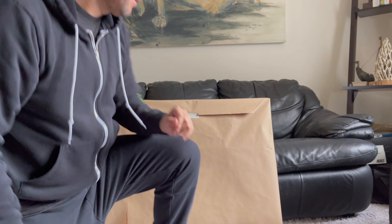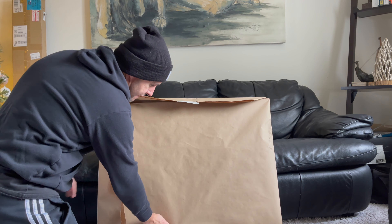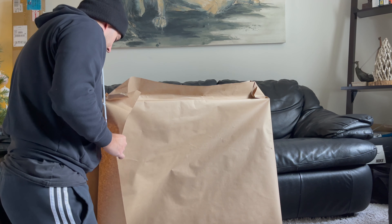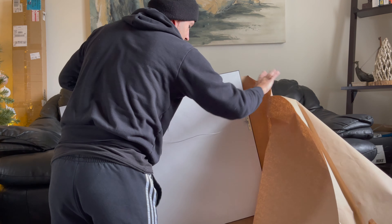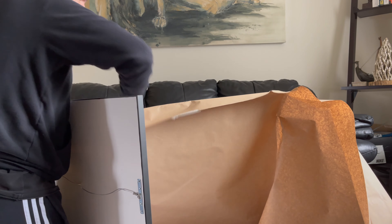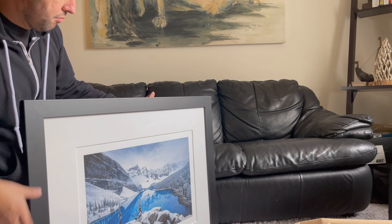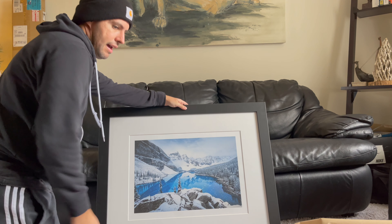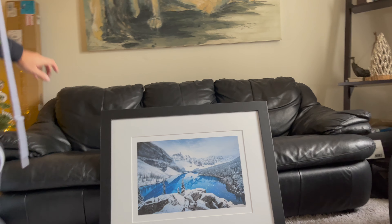All right, let's get right into it — without further ado, I showed it last time so let's just open this thing right up. And here we are, look at that in all its glory. Let's bring it a little closer here.